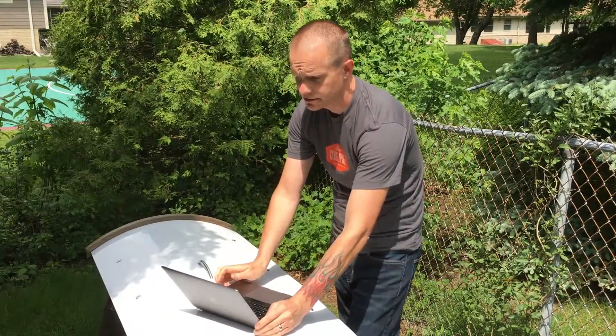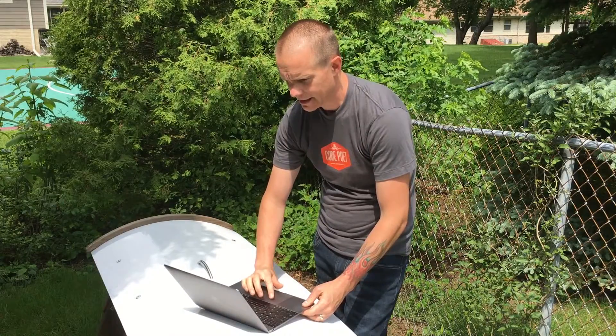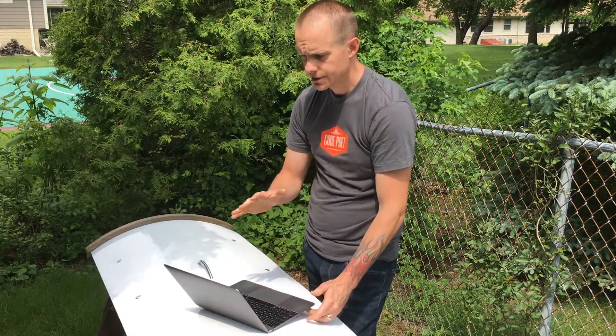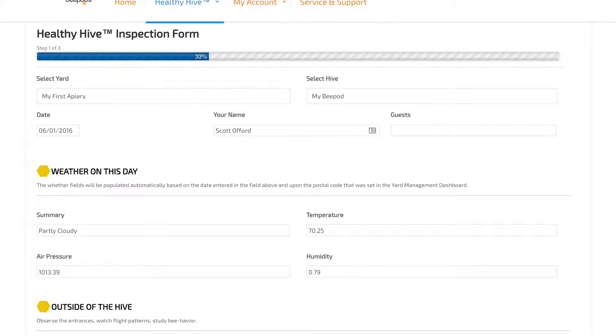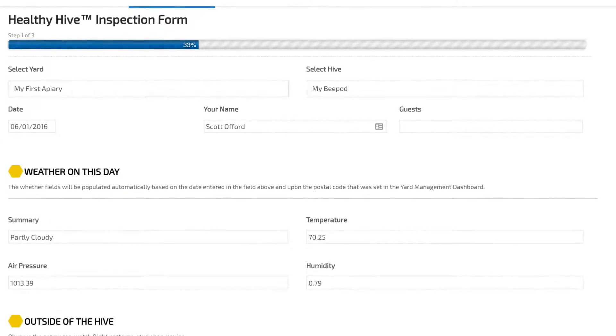I'm standing here at my top bar hive with my laptop and I'm going to demonstrate how to use this new healthy hive management software. The weather automatically populates based on the zip code or the city that you enter.